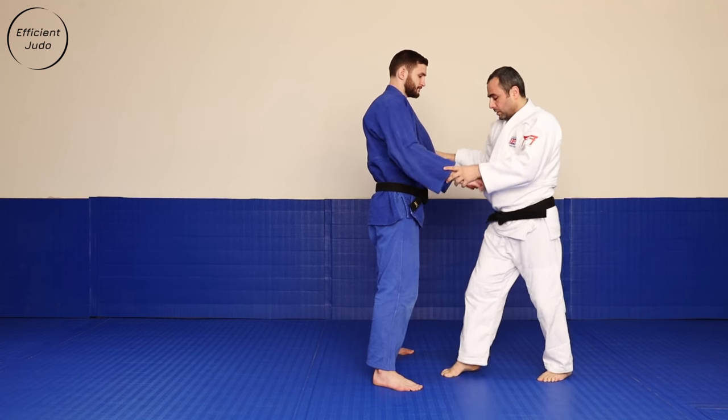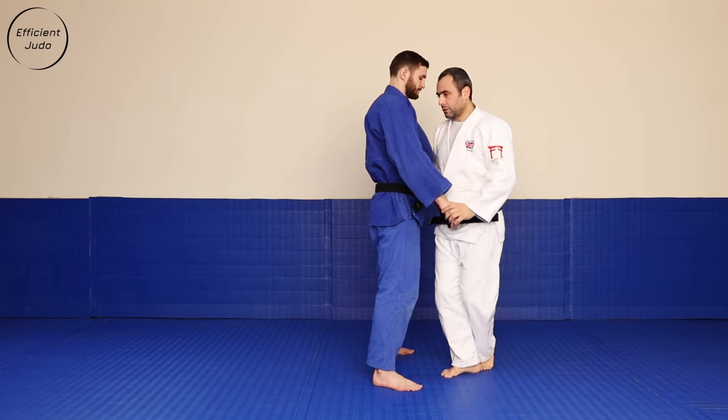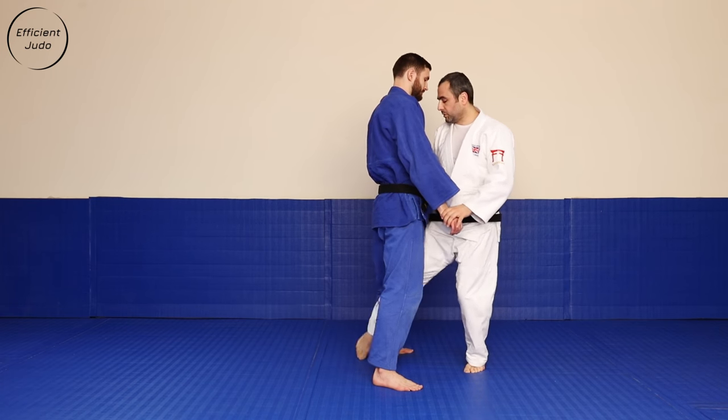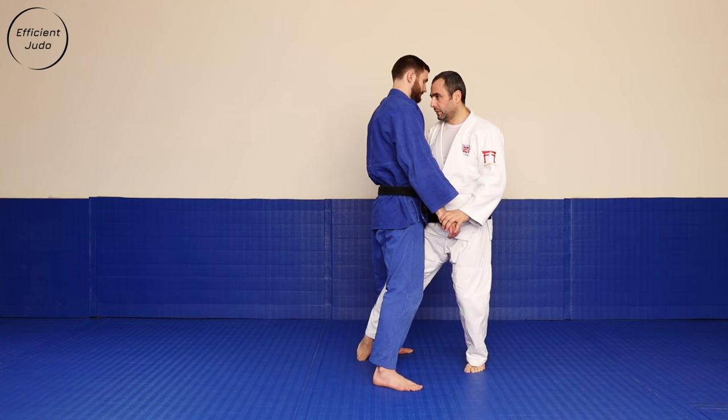Footwork: right leg forward, left behind, right behind, big semicircular movement with the reaping leg.